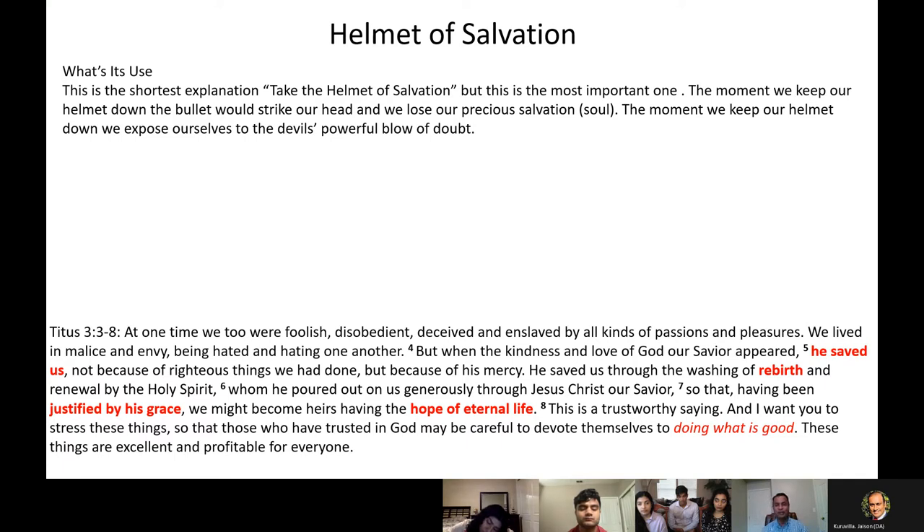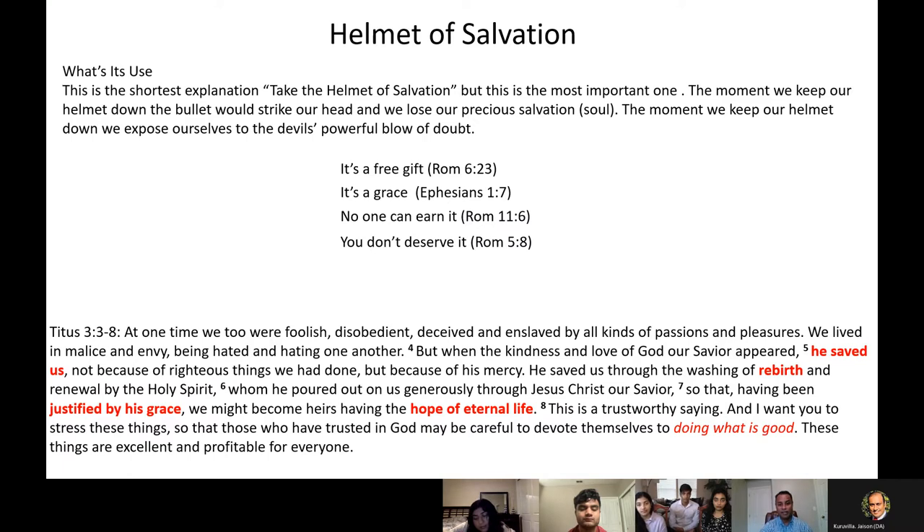This is the armor which we have to wear 24/7, 365 — there's no time we can take it off. Salvation is something which we have received once. It's not something which we deserve or earn — it's a free gift, it's grace. No one can earn it, no one deserves it. You stand justified; you are made heirs of the kingdom of God. Titus 3:3-8 describes it very nicely. The moment we get salvation, we get deliverance from sin. It opens the door for us to join the family of God, to live forever with him as his children. Once we have salvation, we are children of God.